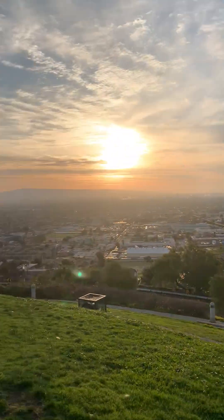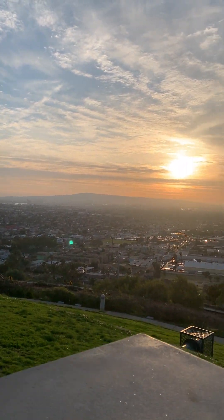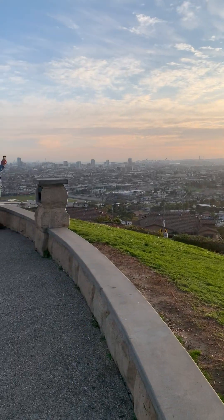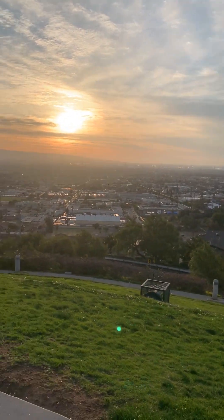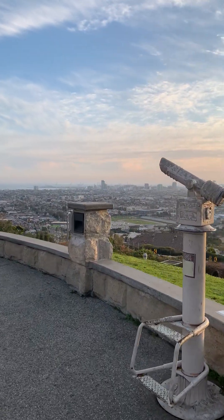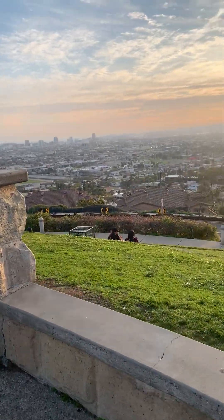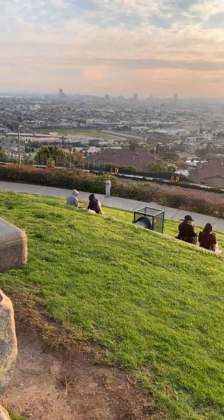You can see downtown Long Beach way over there and the Palos Verdes Peninsula in the South Bay. Downtown Long Beach is in the background. At the bottom in the center you can see the high school track.